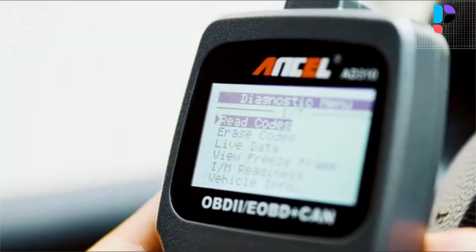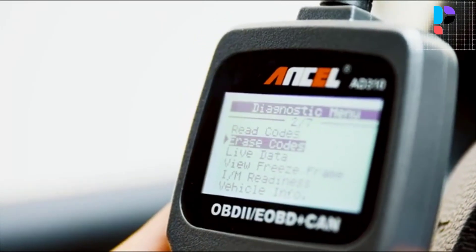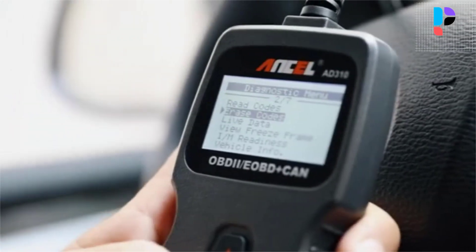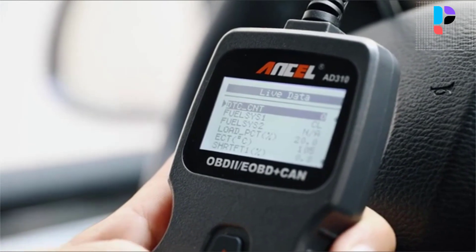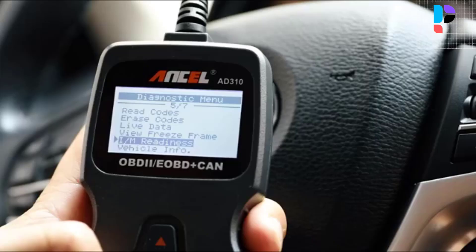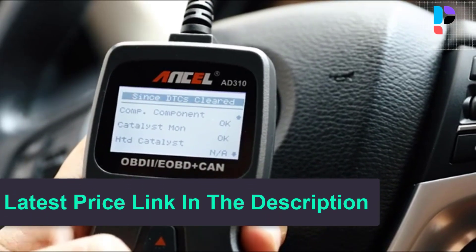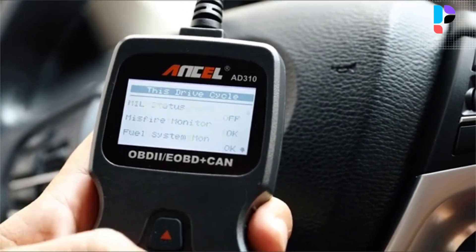The AD310 scanner is well built with a large LCD display that has white backlight and contrast adjustment, and indicates test results directly. No need for any batteries or charger — it gets power directly from the OBD2 data link connector in your vehicle. Classic design, fast scan and erase trouble codes; even a beginner can use it to read the error code, find out what the problem is, and perhaps fix it.